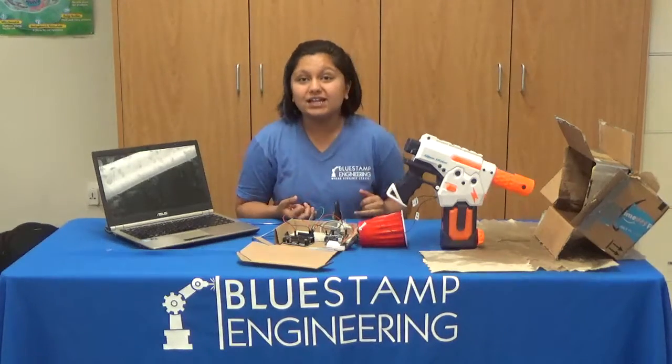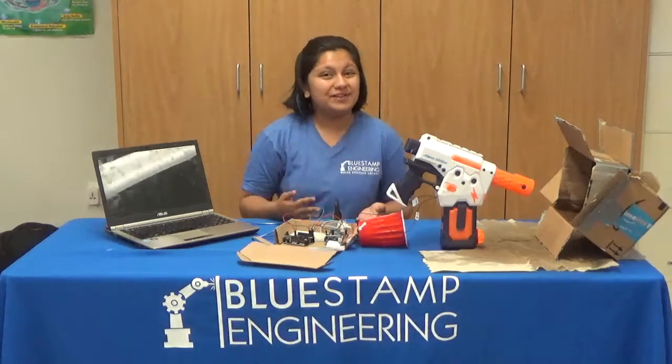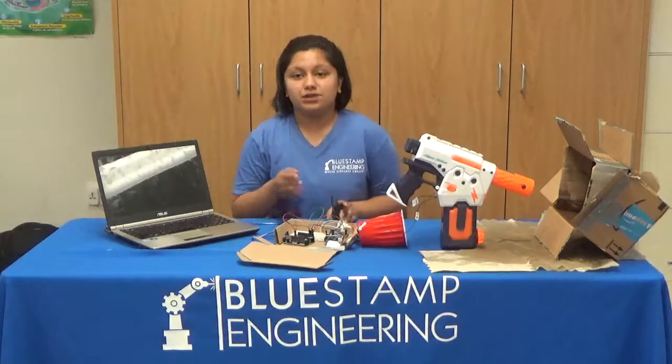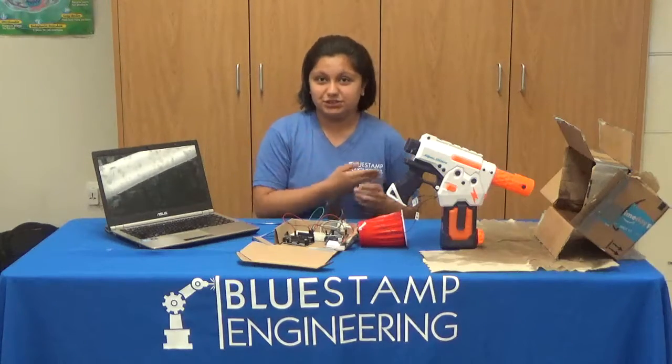Overall, through BlueStamp, I learned a lot about engineering. I got to experience electrical engineering, mechanical engineering, and a little bit more about programming. I learned about Arduino and coding with Arduino, which I had never heard of or used before. I gained new research skills and learned more about problem solving — how you keep going and keep solving problems even when you think you can't, and you ask your peers and mentors for help.